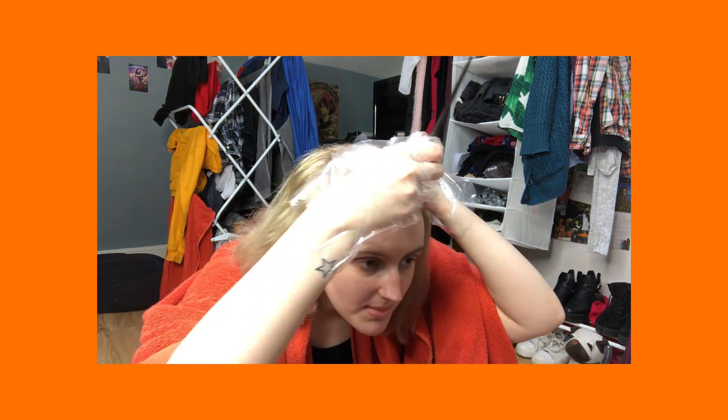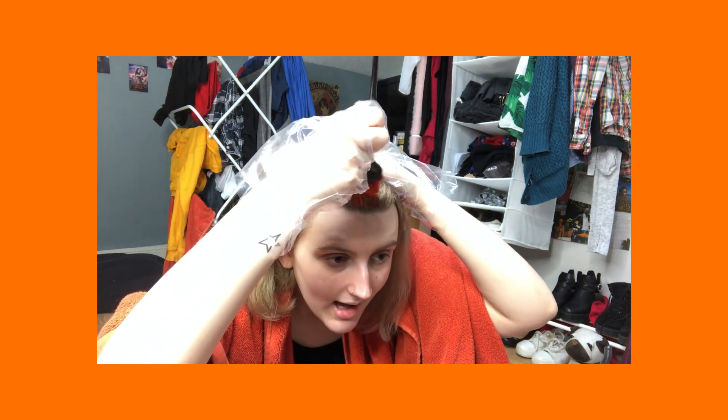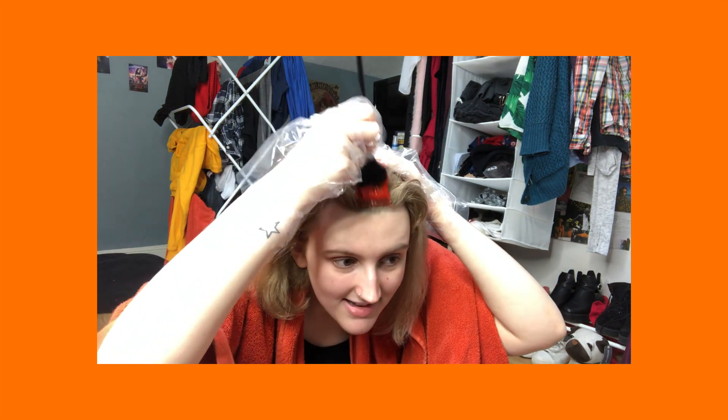It says to apply petroleum jelly around my hairline but who's got time for that. So we're about to make a commitment here — and it is on. No turning back now. Hoping that this will work well; considering my hair is already blonde I feel like it should work okay.